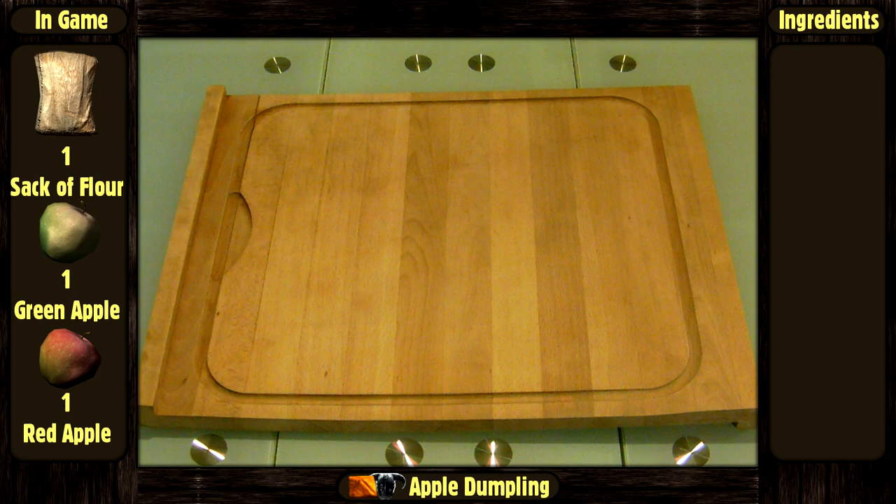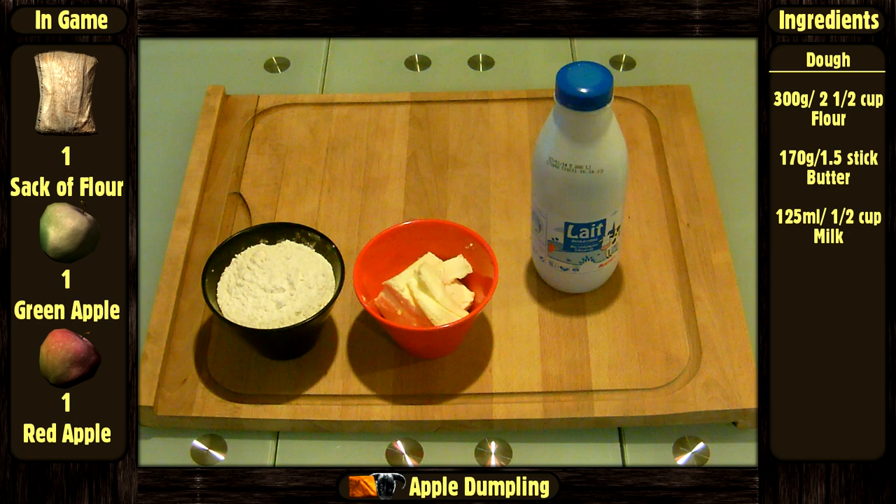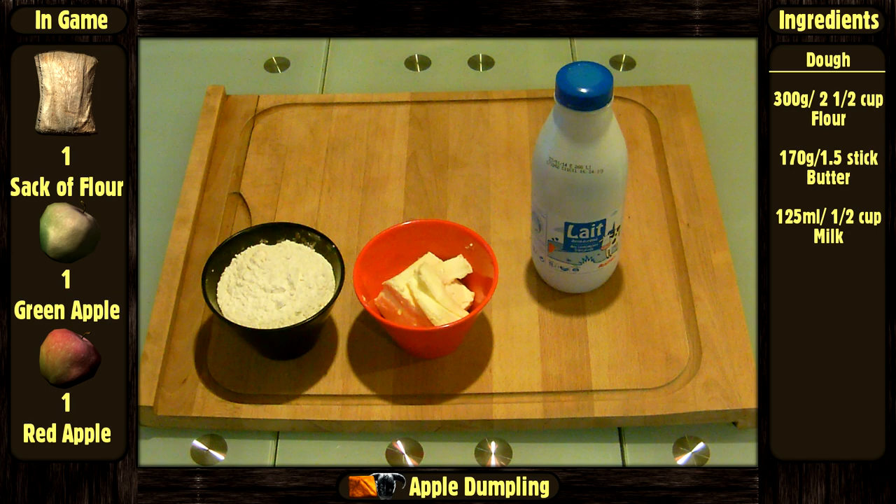The things we will need are: for the dough — 300 grams or 2½ cups of flour, 170 grams or 1½ sticks of room temperature butter, 125 ml or ½ cup of milk, 2 teaspoons of baking powder, and a bit of salt.